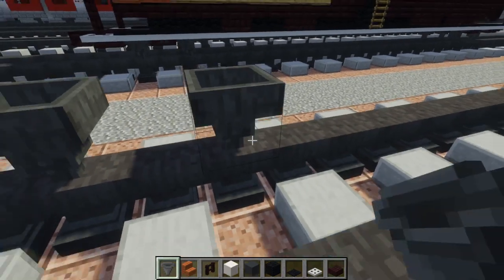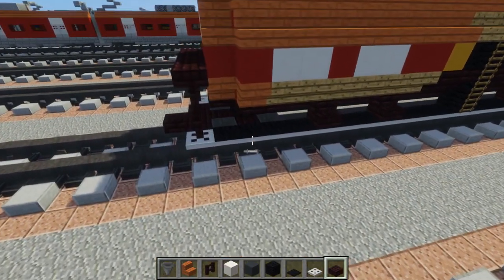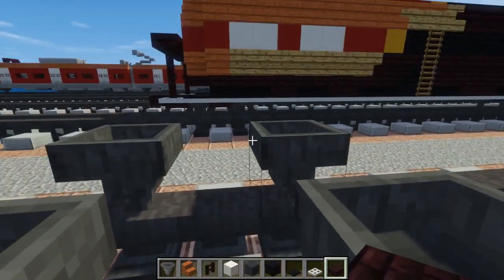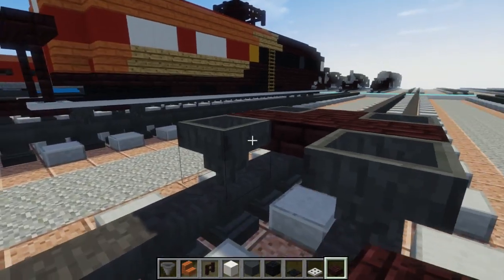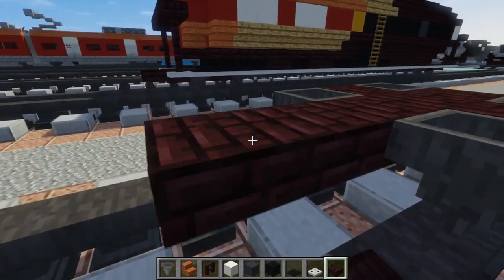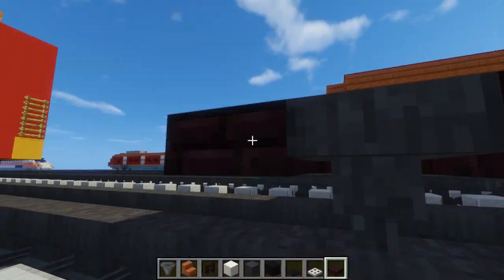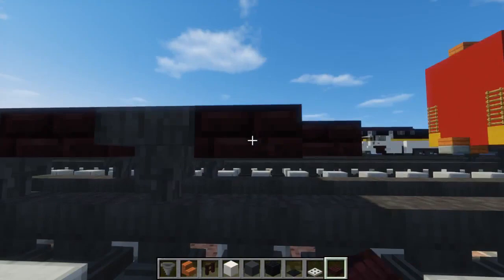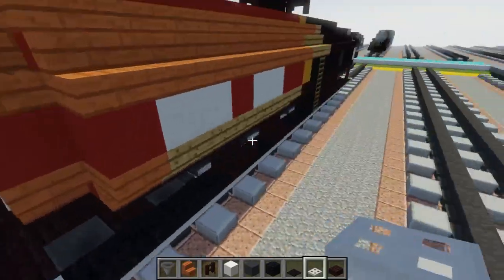Add a hopper, skip a block, another hopper, same thing on the other side. Then we're going to take a brick slab and add it in between like this, have two of them stick out like that, and maybe one in front of the hoppers. Then on the sides we're going to use iron trapdoor.